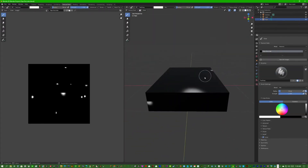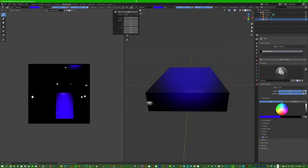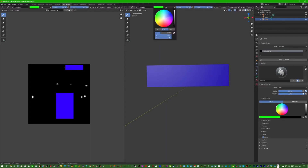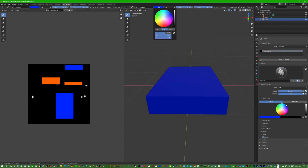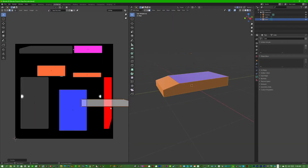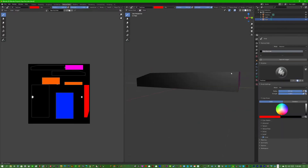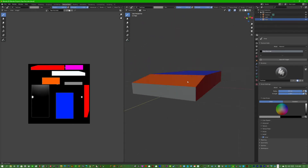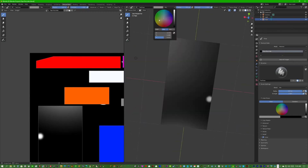We'll change the falloff to constant and paint each face a different color — for example, this face gets orange, another face gets green. Make sure each face is a different color, and importantly make sure the colors are different from the margin color between the textures. That way we can identify each face when we open the file in Photoshop.